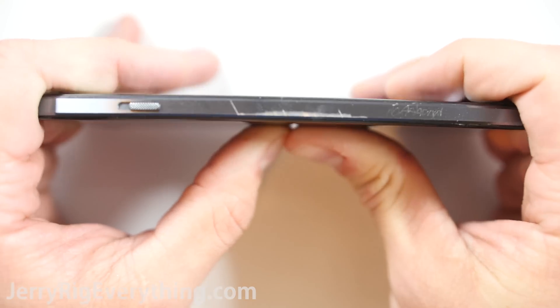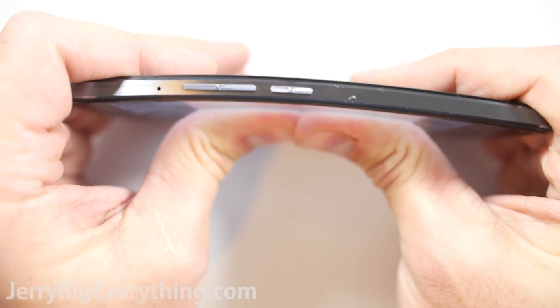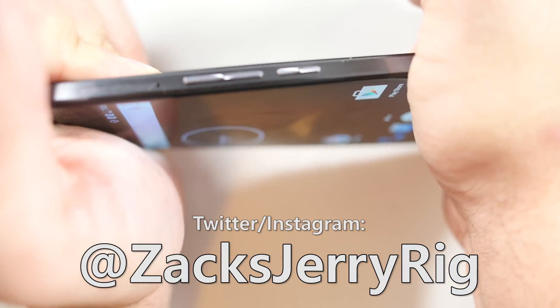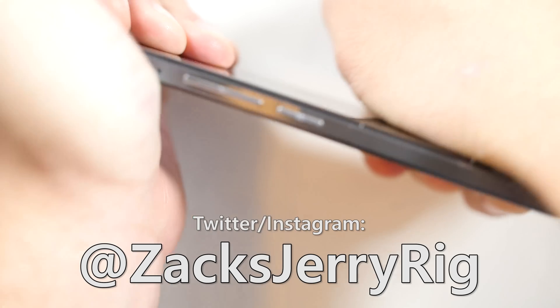I am very impressed with this device. It is awesome that such an inexpensive phone can be more durable than a device that costs 2 or 3 times as much. Thanks for talking me into testing this device. Follow me on Twitter for updates on videos while I am filming them, if you are into that kind of thing. Hit that subscribe button if you haven't already, and I hope to see you around. Thanks for watching.